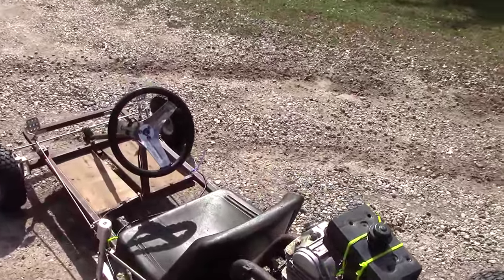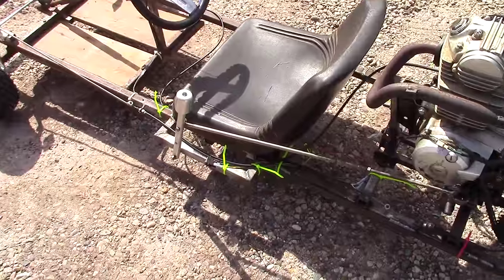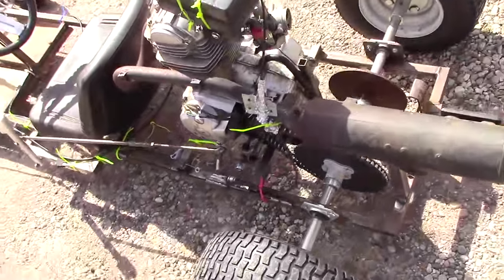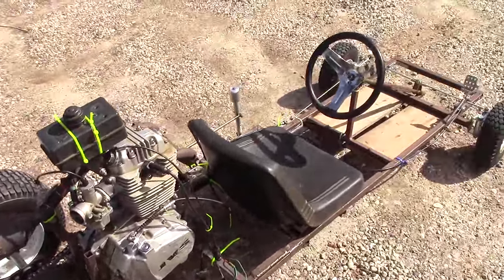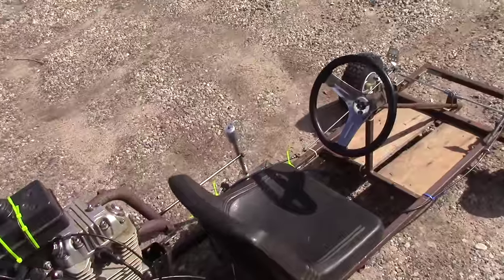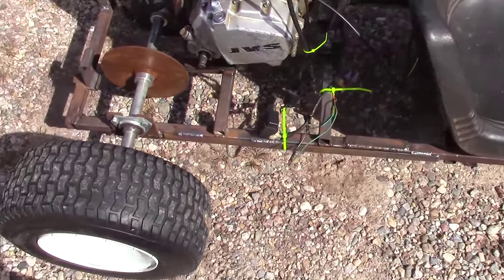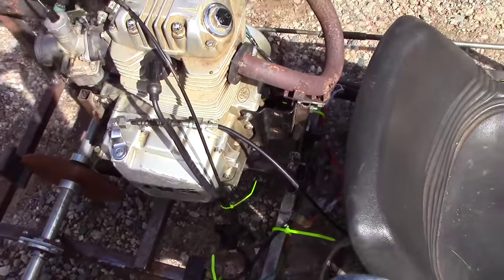Here we are, ready for another drive with the shifter attached. I've been driving it a little bit without filming it, and it's pretty sweet. I got the shifter sorted out, and I put everything back together after strengthening the frame a bit with those metal bars, so now it's not nearly as bendy.